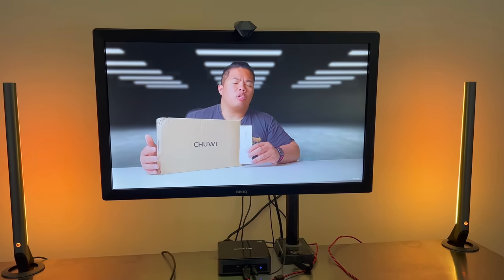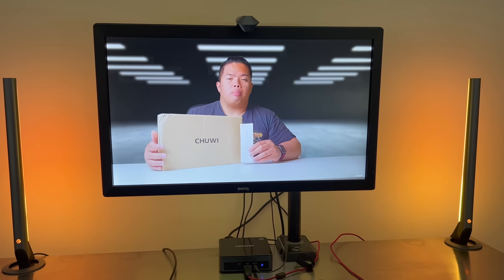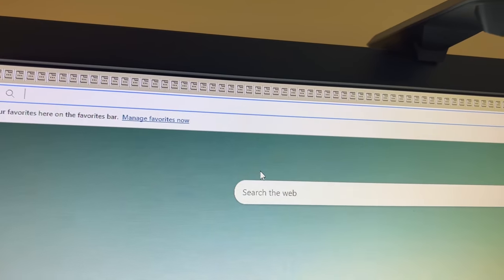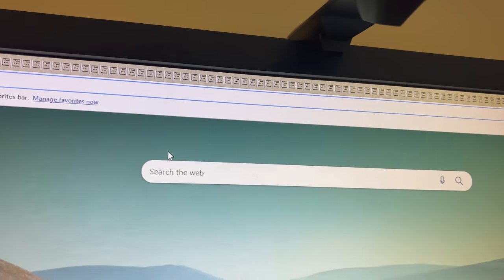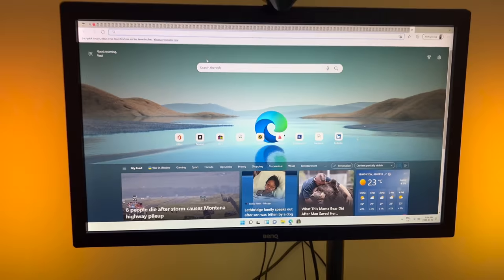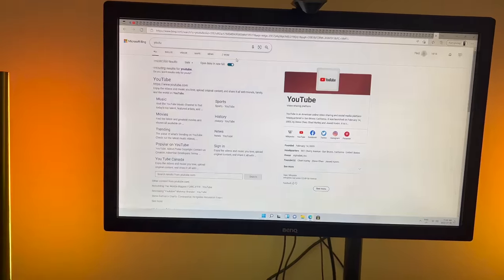Let me know in the comments below if the speaker quality is any good. I think it's okay — it does work well for speech. Now let's try having a lot of tabs open in Microsoft Edge. I spammed opening a bunch of tabs, and we're going to try out some programs online to see if it lags at all.